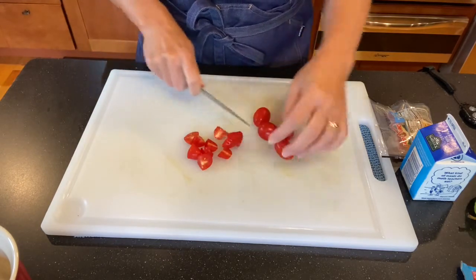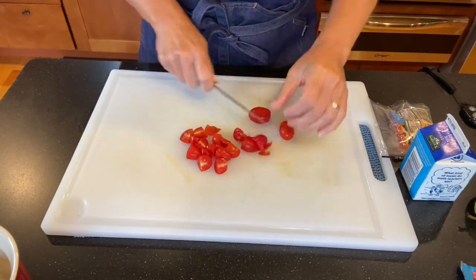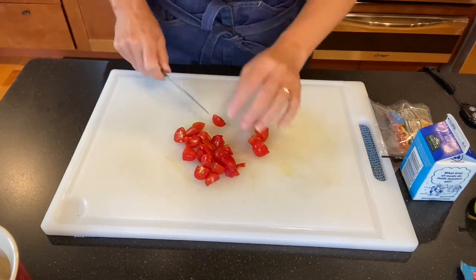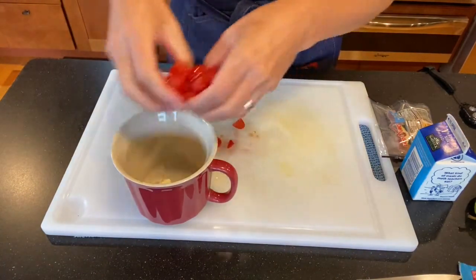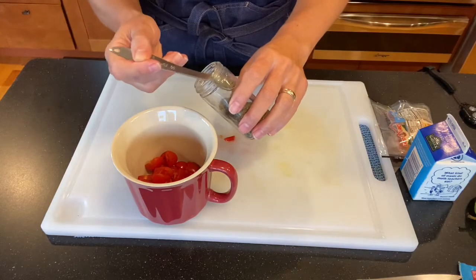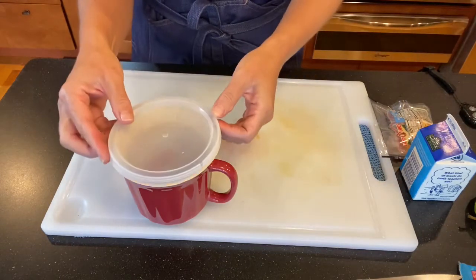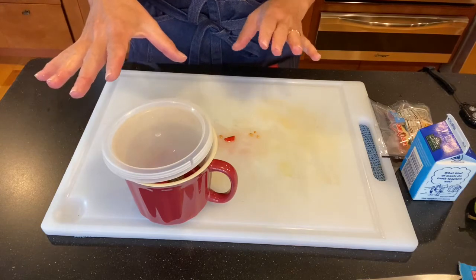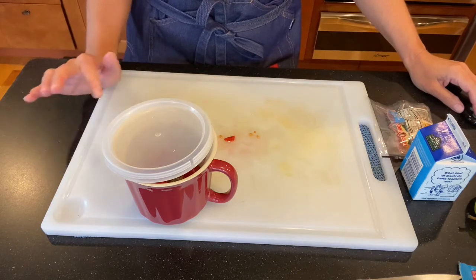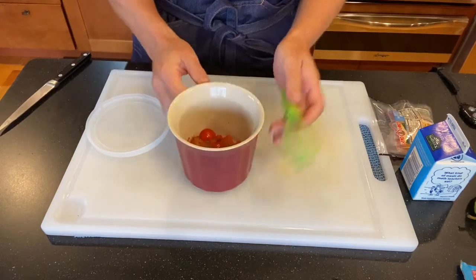I'm cutting the tomatoes into quarters and placing them in the mug along with one tablespoon of butter and a quarter teaspoon of dried basil to soften the tomatoes and bring out the flavor. I'm going to put the lid slightly offset so I don't get splatter — if you don't have a lid, use a paper towel or plastic wrap — and microwave this covered for one minute.